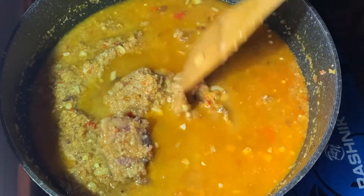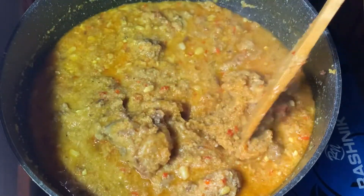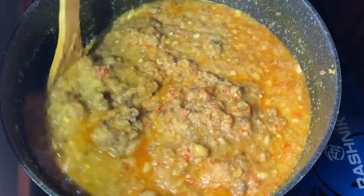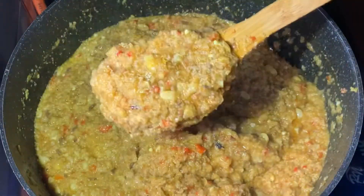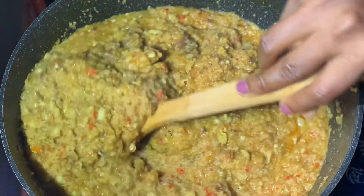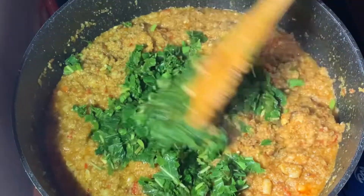If you like, you can add more water. I'm adding water because it was not as soft as I wanted it to be, so feel free to adjust it to the consistency you want. One funny fact about fonio is that the more water you add, the more it thickens and fills your pot.